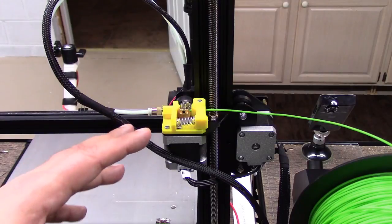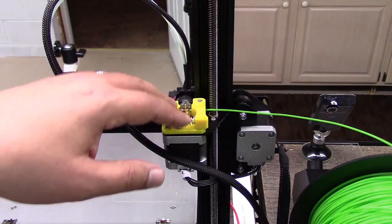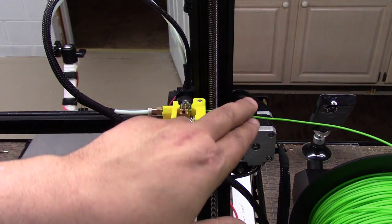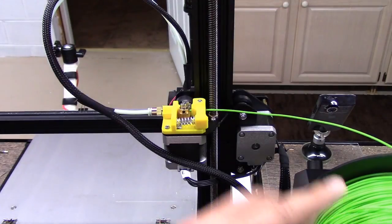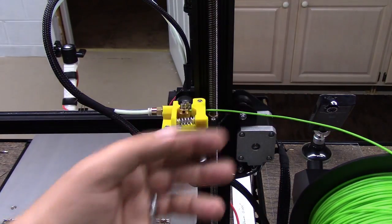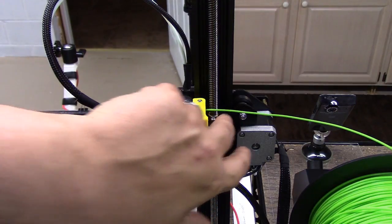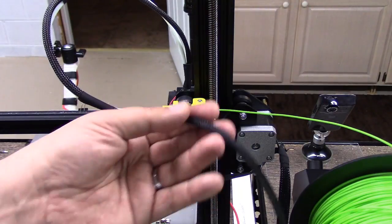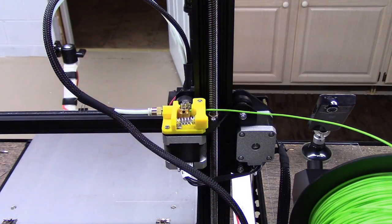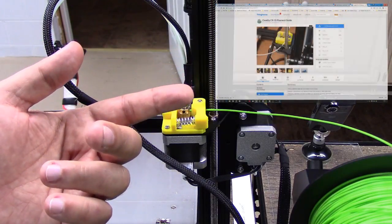I've been printing more and more on this printer and it's turned out to be a really good printer. You can see how this filament is coming in here and also the strain — I've got the spool over to the side and as it moves up and down it rubs on this metal piece and also puts strain on this cable. This cable also gets in the way.